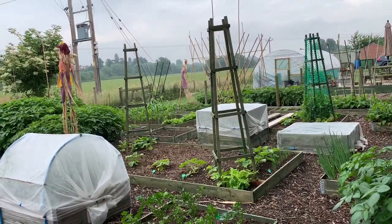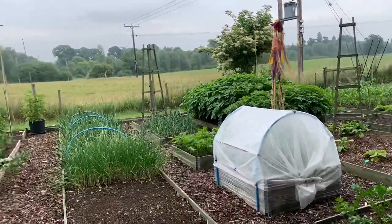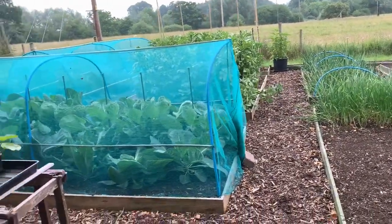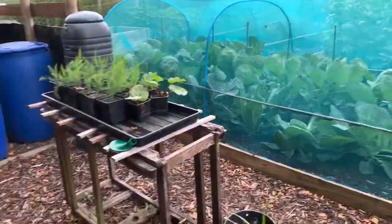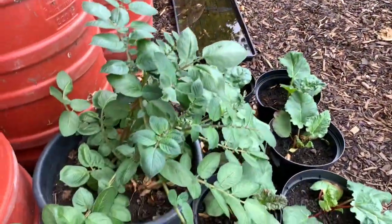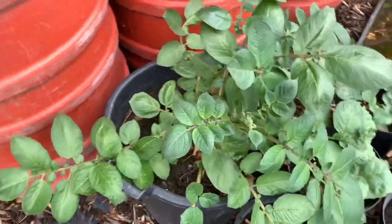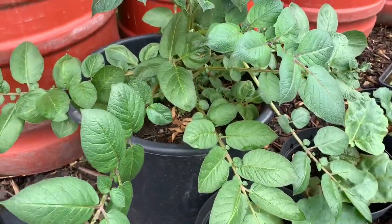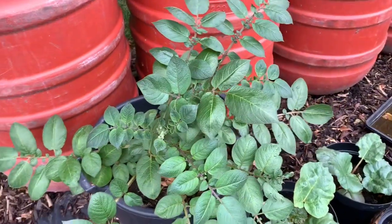Hello YouTube, it is Sunday the 14th, I think, of June. I just want to do a video for myself and for you on some of the challenges that are on the internet. The first one is the overwintering potato challenge — that's one seed potato planted in the autumn and left outside all winter. I think that's a Sante Mira tuber that I planted.